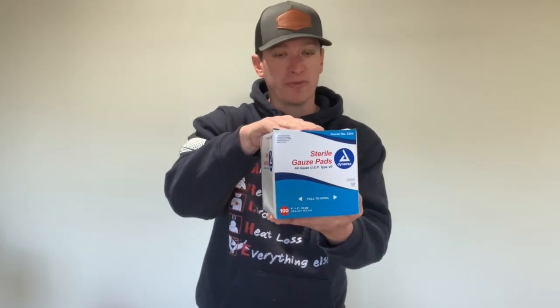The other thing we did was an entire box of 4x4s. You can burn through 4x4s pretty quickly with just minor cleaning of wounds, minor everyday boo-boos. So you can burn through a box pretty quickly. We sent you an entire box — divide them up, put them with the 5x9s and there you go.